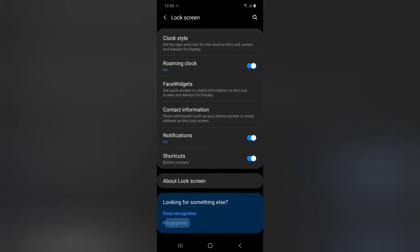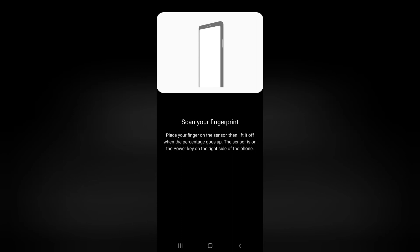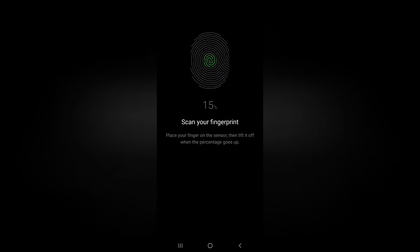This phone has a fingerprint option that is very different from other phones. I'd like to show how I set up the fingerprint. As I mentioned, it doesn't have a separate round button like other phones — it uses the power button for your fingerprint, which is really cool. This is the tutorial they give you when setting up the fingerprint.